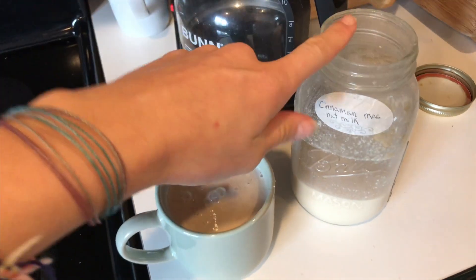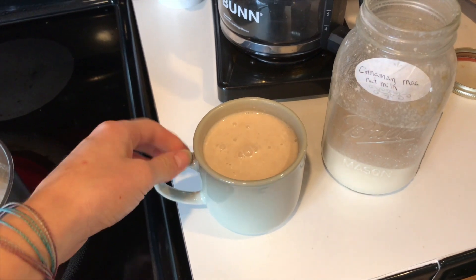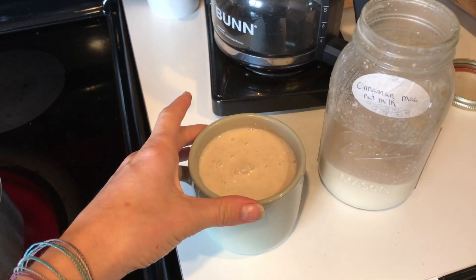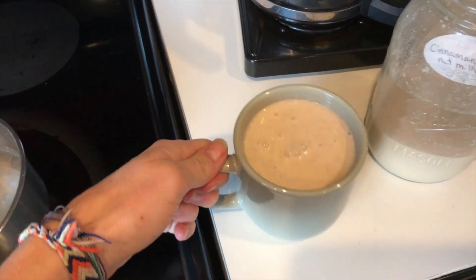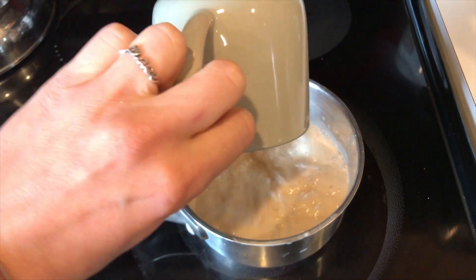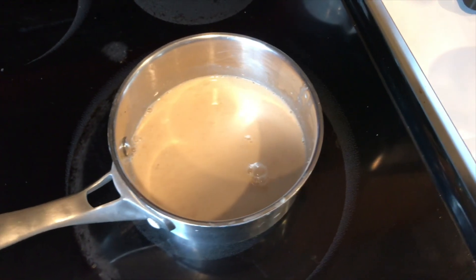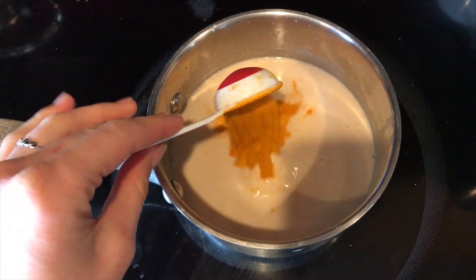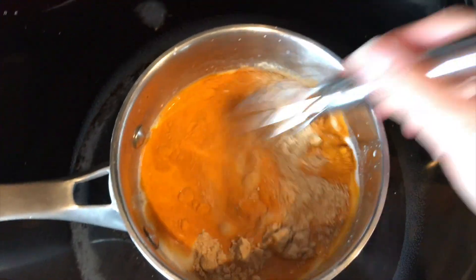So let's get started. The first thing you're going to do is take your milk and dump it into the cup that you're going to drink out of — I'm going to drink about this much. If you're making it for more people, then obviously add more. Then you're just going to add it to a saucepan and turn it on to about a four. Then we're going to add in our other ingredients: one tablespoon of turmeric, about a half a spoon of ginger, and we're going to mix this up really well.